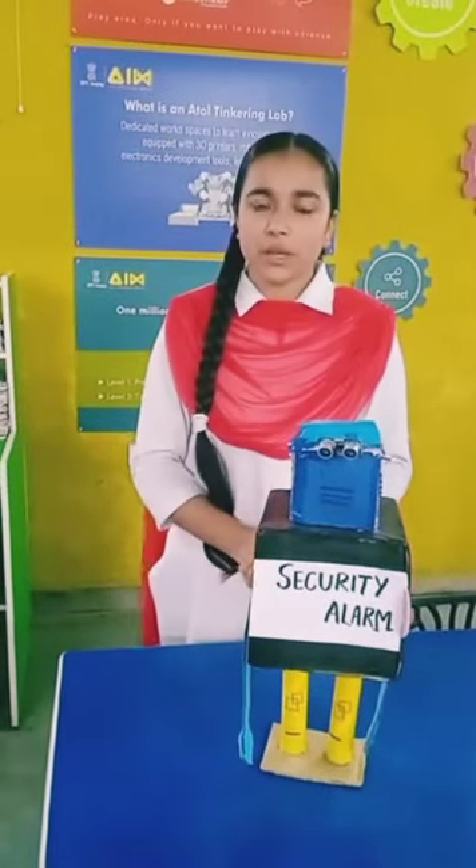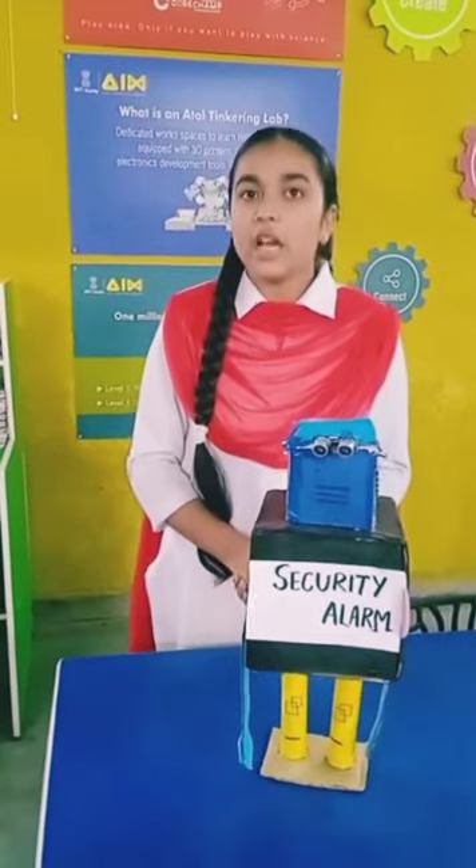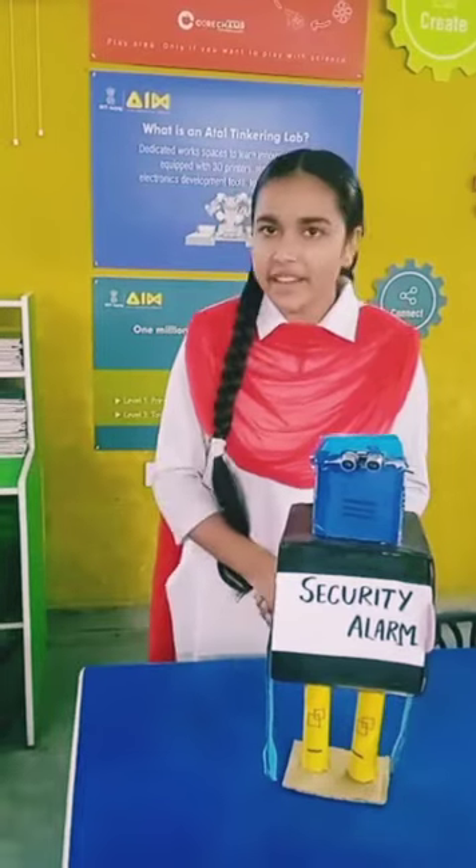A very good morning to all of you present over there. Today, I, Sunakshi Morton, a student of class 11th A of our public school Miran Saheb, am standing before you to show you something really very interesting.